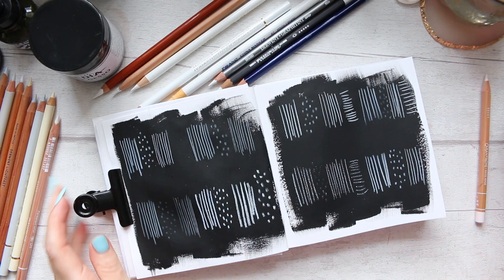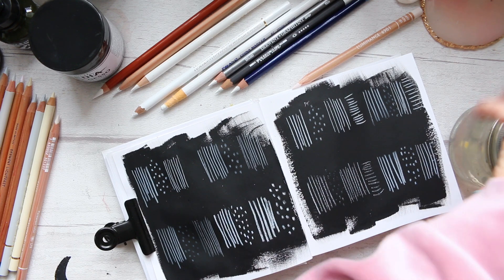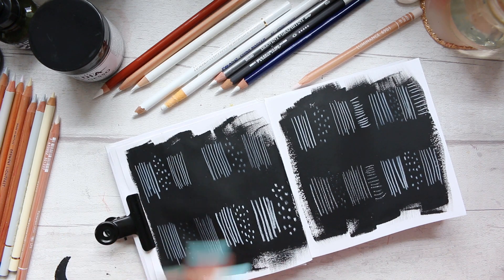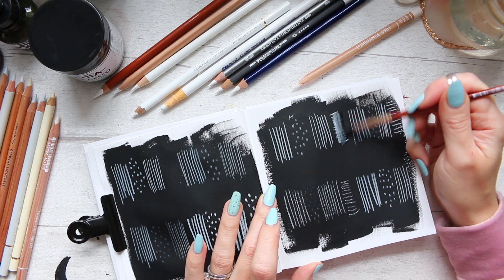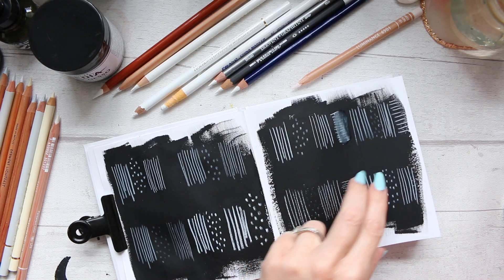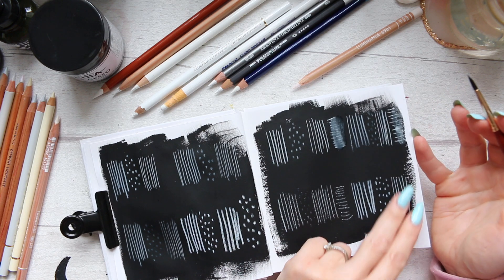So that's our test run. Now I'll use some water — let's see what happens when we add a bit of water. Here are the water-soluble pencils. What I'm looking for is whether we still keep any of those marks and how much opaqueness we get from introducing the water.